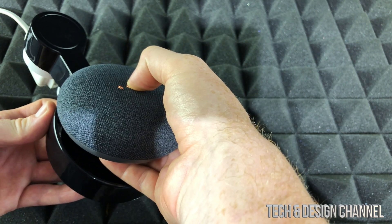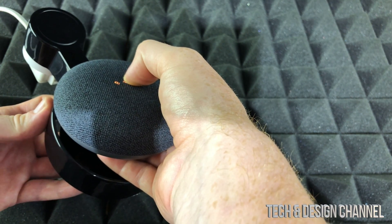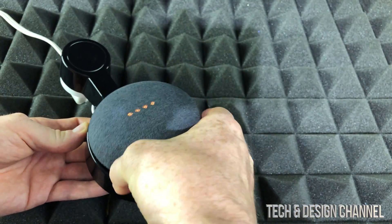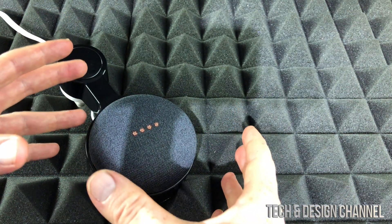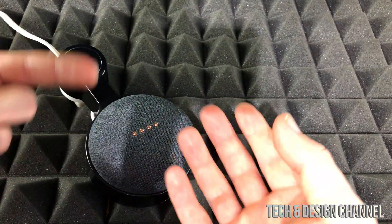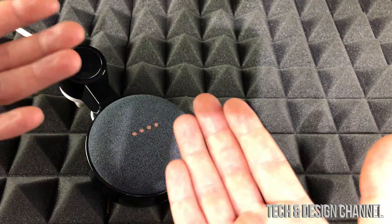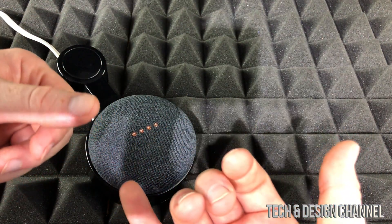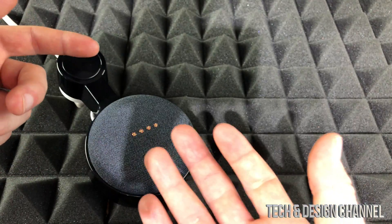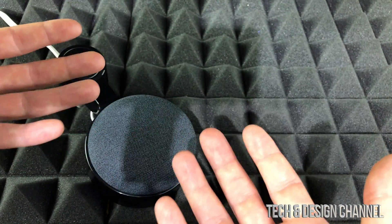Keep holding it until you hear that noise, then just let it go. Right now it's being factory reset, so it's wiping everything clean. Then we just have to set it up again, which is very easy since our Google Home app already has all that information.